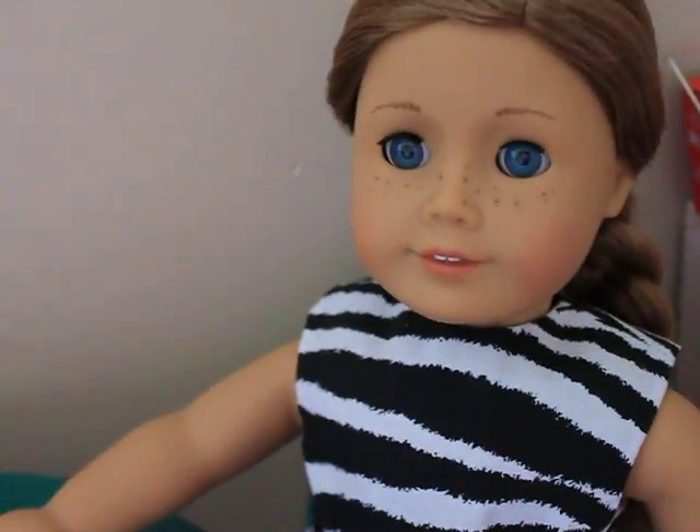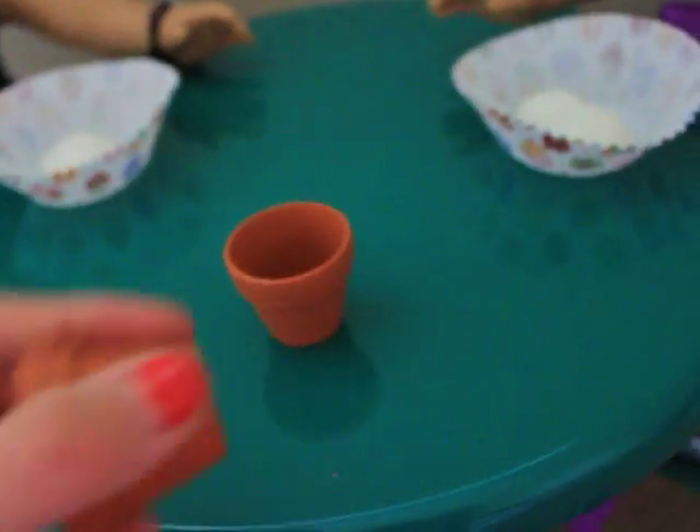Hey everyone, it's me Nikki. I just wanted to show you these little cute pots — I forgot what material they're made from, but they're really cute and they're about that big. My mom and brother got them from the nursery for me.